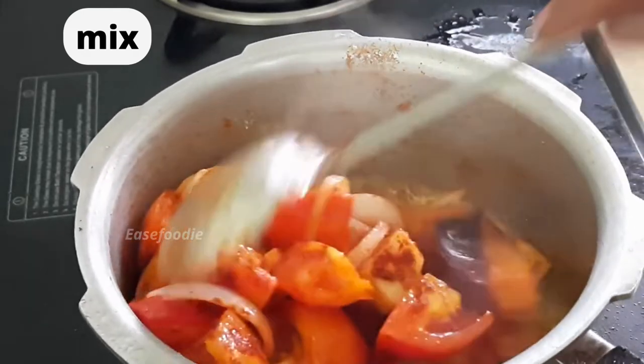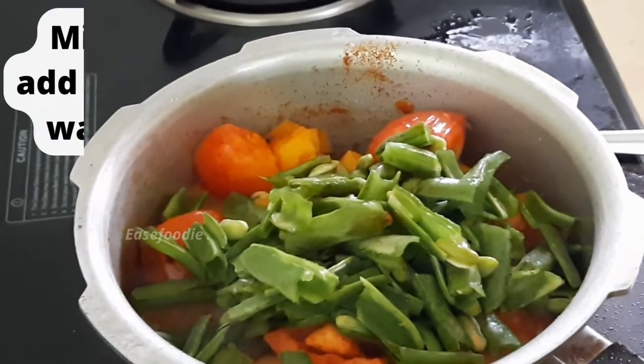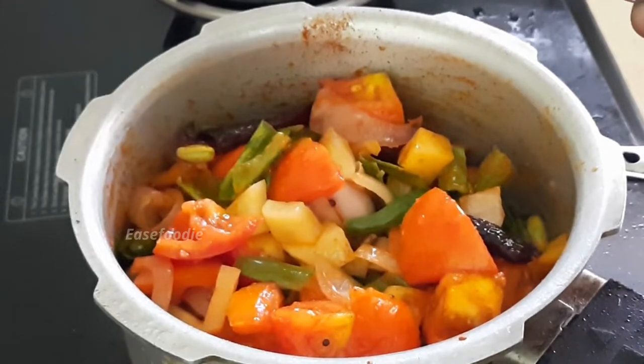After we make the tomato sauce, we can cook a little chicken. When we cook the tomato sauce, we can add a little water in the cooker to cook.